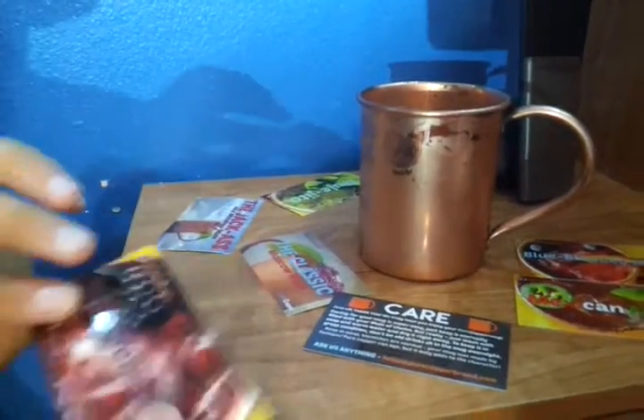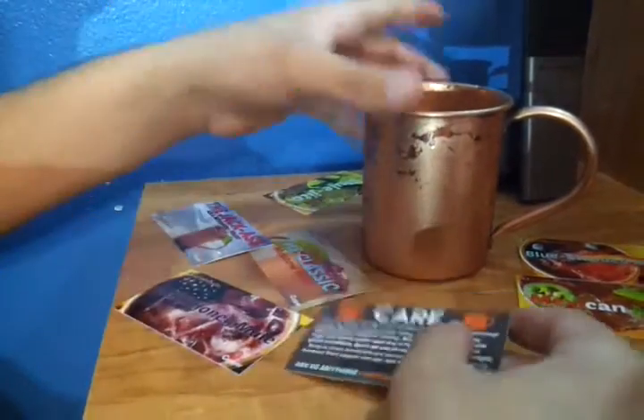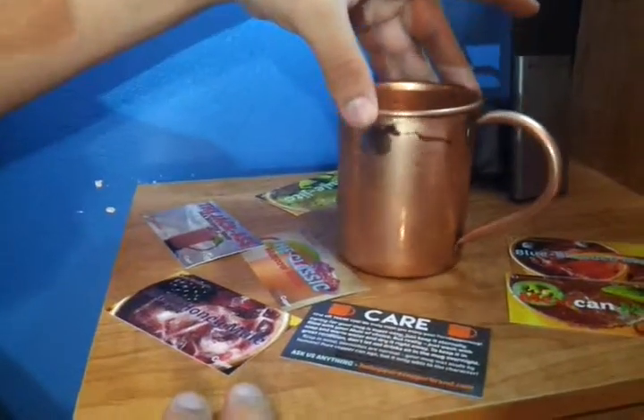This copper mule comes with several recipes and a little care card. This is not dishwasher or microwave safe.